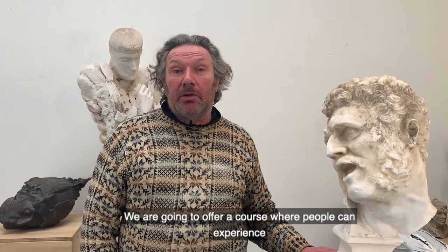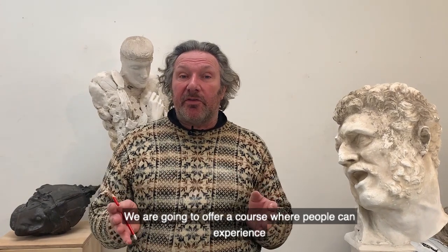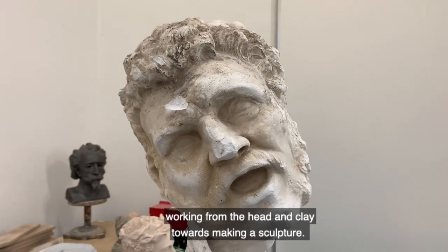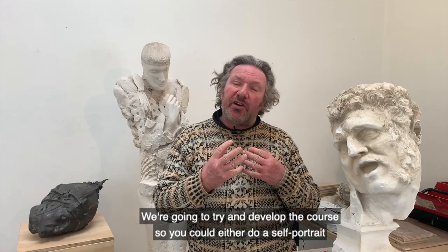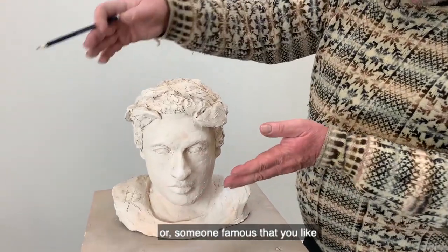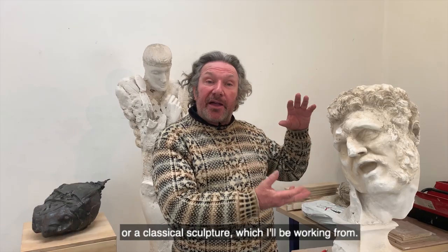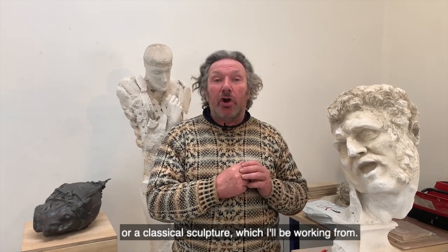We're going to offer a course where people can experience working from the head and clay towards making a sculpture. We're going to try and develop the course so that you could do a self-portrait, someone famous that you like, or a classical sculpture, which I'll be working from.